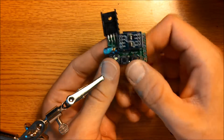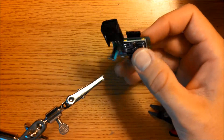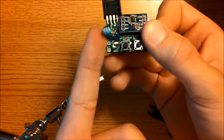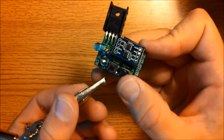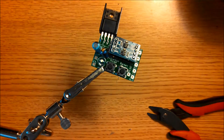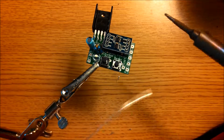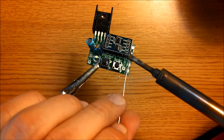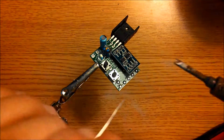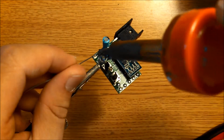With that, the power supply is pretty much done. We're going to go ahead and tin these pads here and here. Grab your soldering iron and your solder, heat up the pad, and then touch some solder to it. Also do these on the side here too.